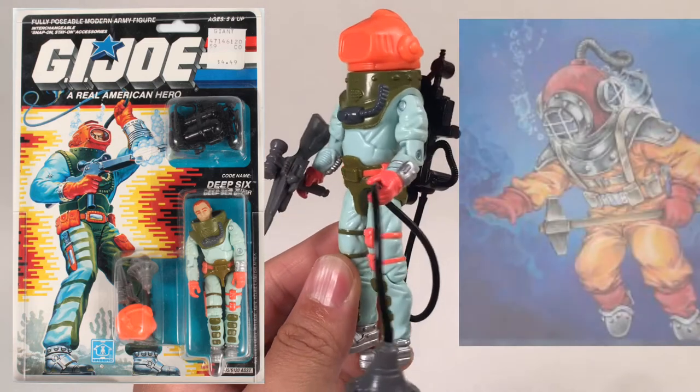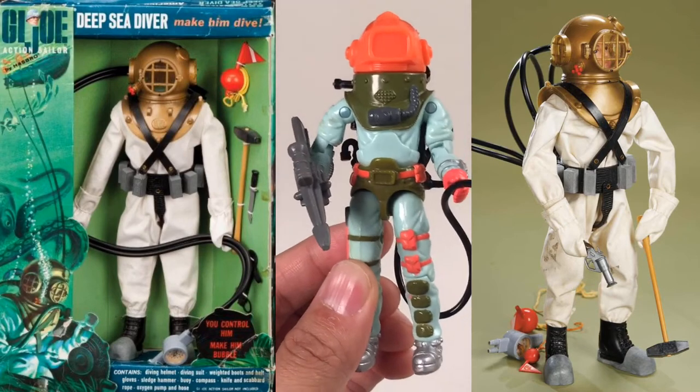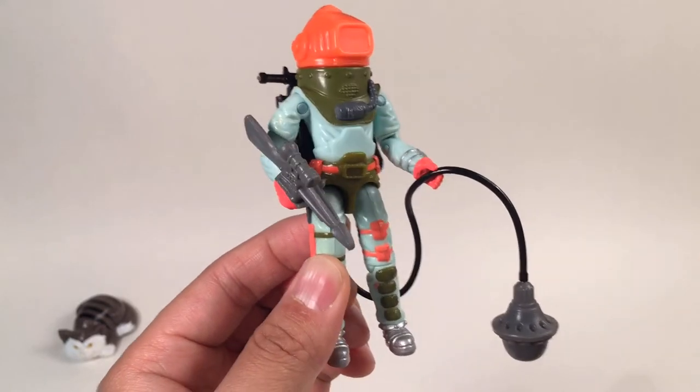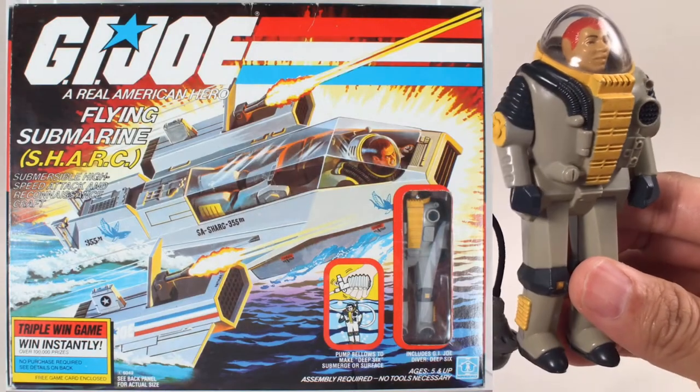Deep Six has a very kind of ratchet looking design, and he is a tribute to the 1950s and 60s Deep Diver figure, that is the 12-inch. This Deep Six is from 1989, and this one is the second version of Deep Six. The first version is from 1984, and this figure is the driver of the shark.